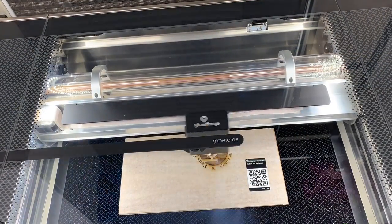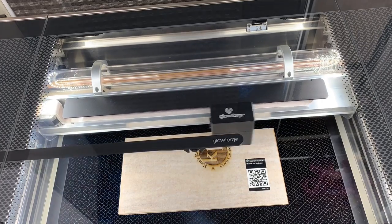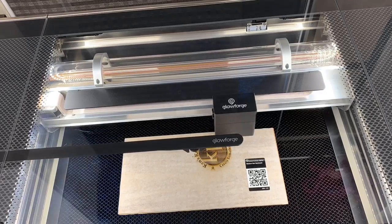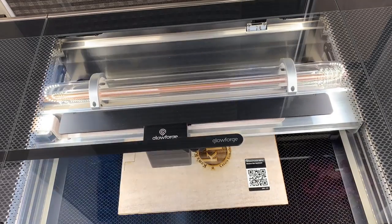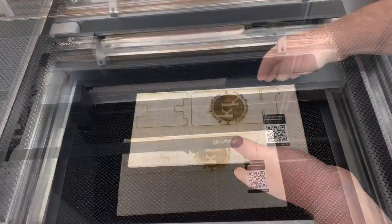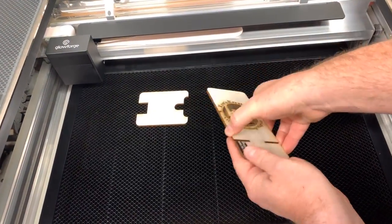We did this super fast so you can get the idea of what it's doing. This is going to be exhausting all that smoke out the window so we don't get any smoke in the room. You can still smell it, but that's okay. It's cutting out the actual piece, and then once we're done, we'll open up the lid and pull it out.